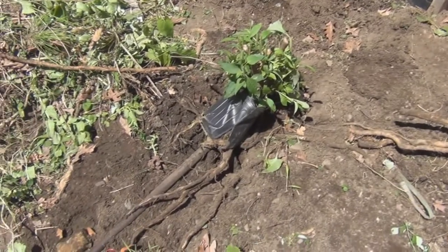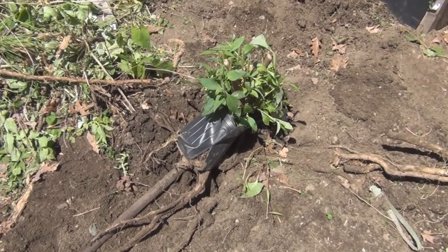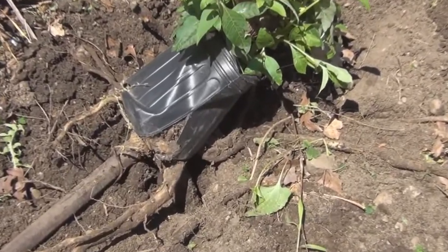And now I'm concentrating on getting this butterfly bush out that grew through the pot like three years ago. I just left it there and it's got like a three inch diameter root underneath it.